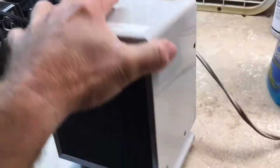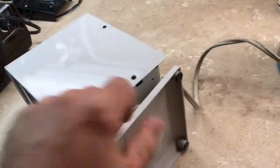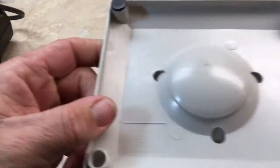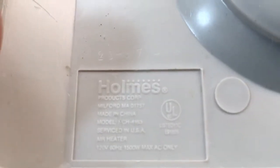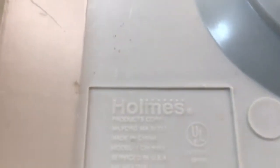It also has the swivel base. 'Homes' branding, made in China. And I believe this is the date code — if I get the angle just right, I think it shows the 29th week of 1997.